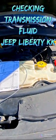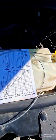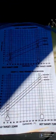Checking the transmission fluid on a 2012 Jeep Liberty KK. Start out with the generic dipstick that you can buy on Amazon for $10, with the heat chart and the levels of what it's supposed to be.